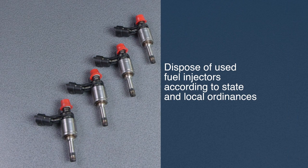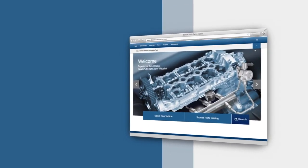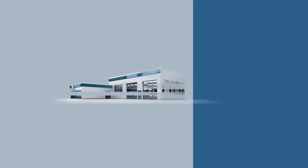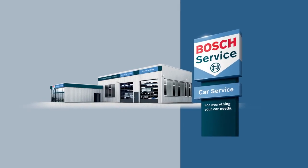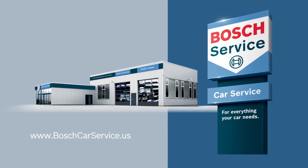You should also clear any previous fault codes and monitor parameter identification data on the scan tool to verify the repair. Dispose of fuel injectors according to state and local ordinances. To find your local source for high quality Bosch automotive products, visit BoschAutoParts.com. For professional assistance with your auto repair needs, contact an independently owned and authorized Bosch Car Service repair shop — visit BoschCarService.us to find one near you.